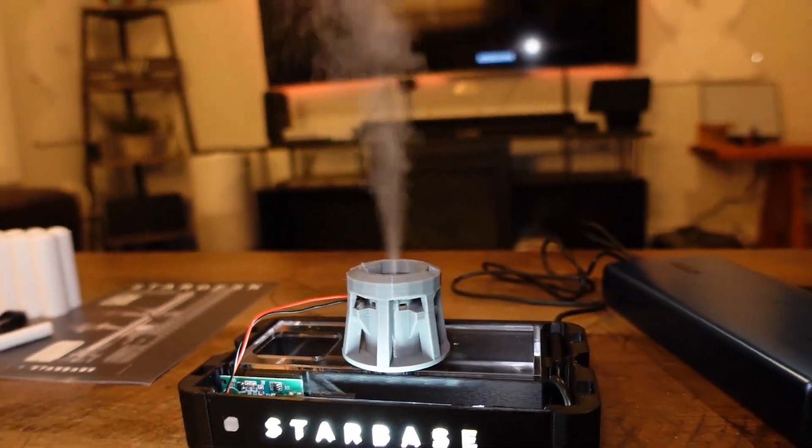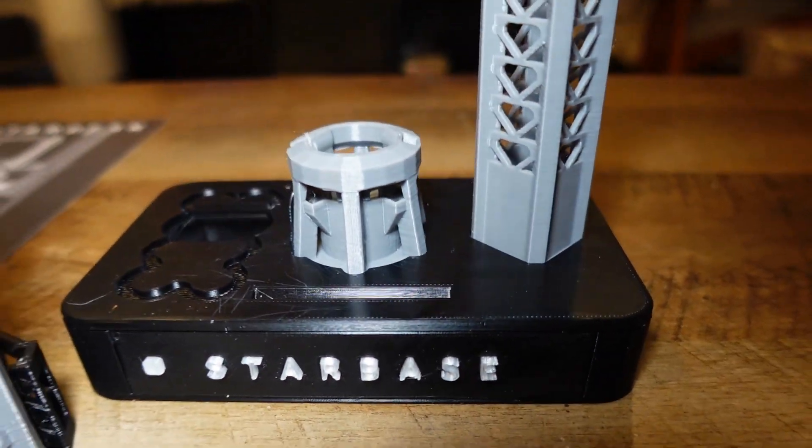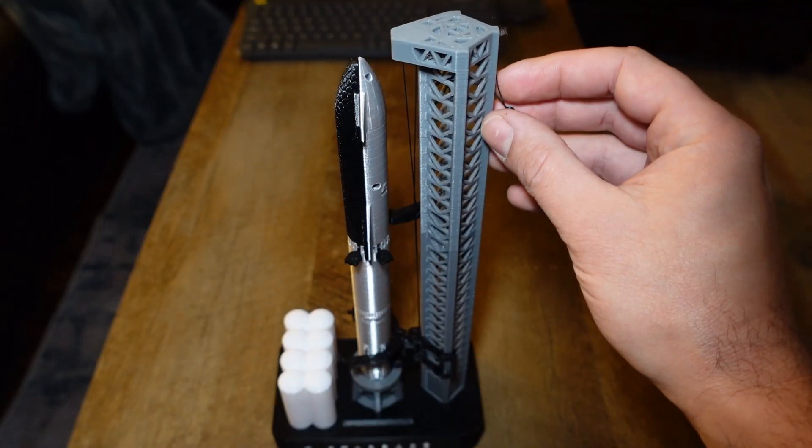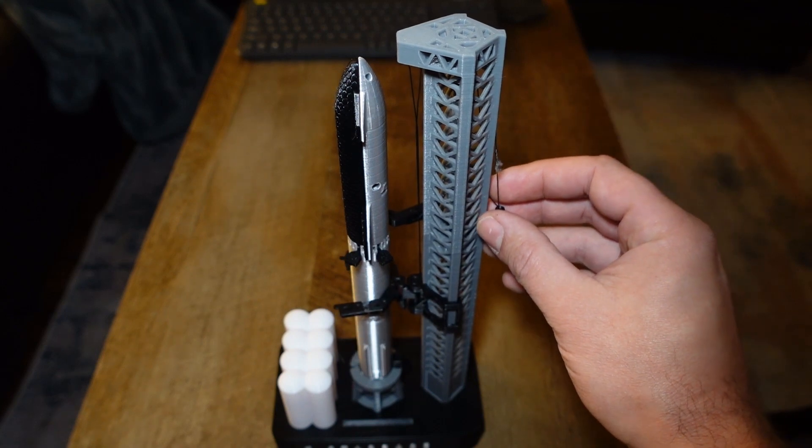The diffuser really pumps out some juice. Got the base fully assembled with the tower, and I also wanted to make sure the arm raises and lowers as it should.